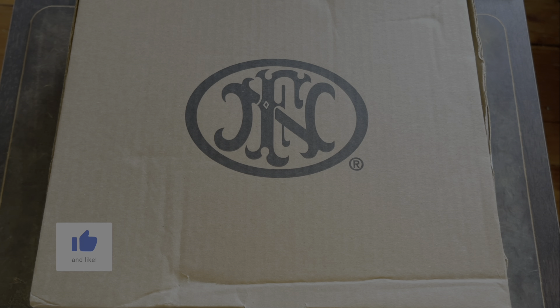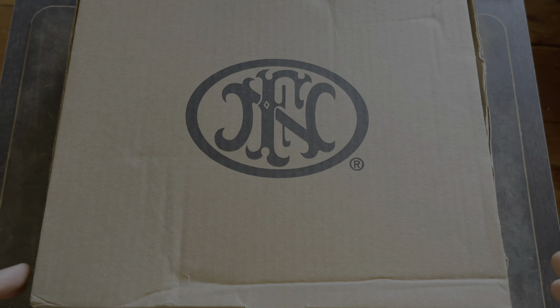This video is not going to be a really in-depth look at the gun. It's just more or less an unboxing showing you what it comes with and giving you some information here and there. So let's get into it.